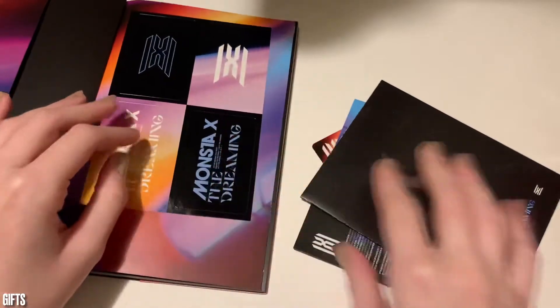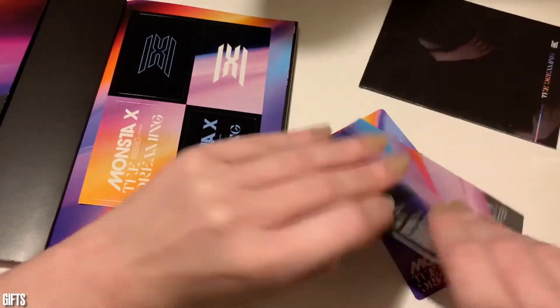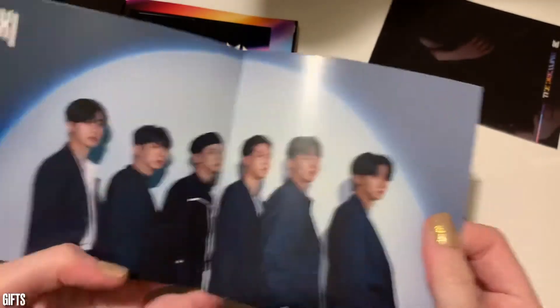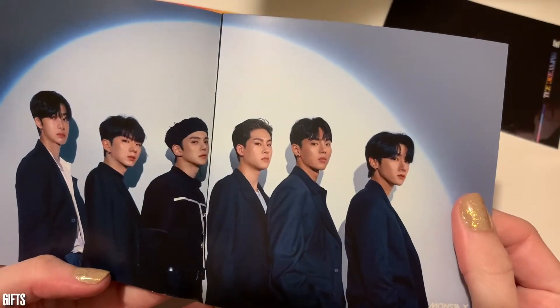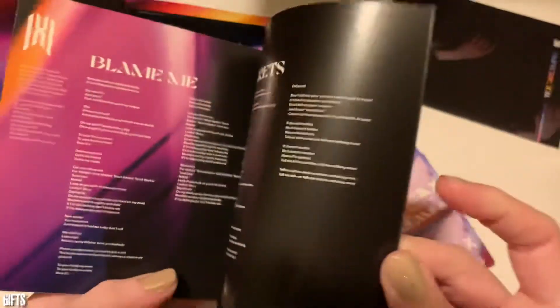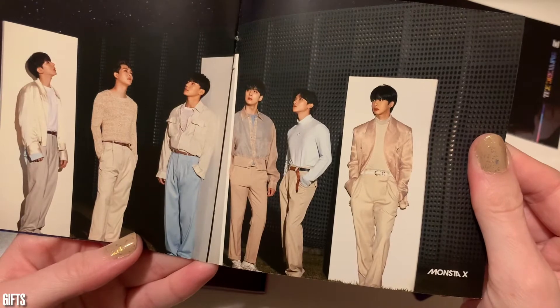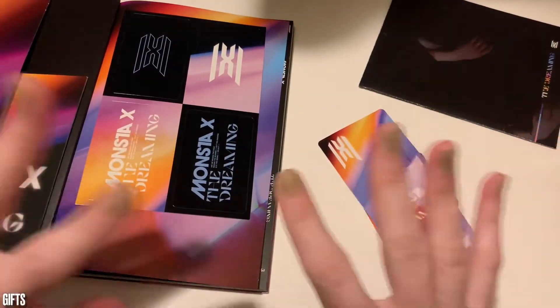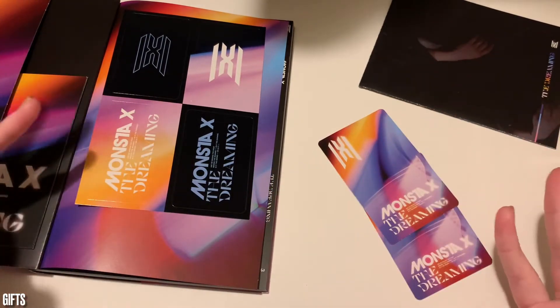Here's our little book with our lyric sheets — thank goodness. Lyrics! And then all of our six boys, just hanging out, looking amazing. And lyric sheets. And there they are, looking at the stars again. We do have lyric sheets, that's good. But nowhere does it let me know any of their names, which would be really unfortunate if I didn't know any of my Monsta X. And I got a poster!